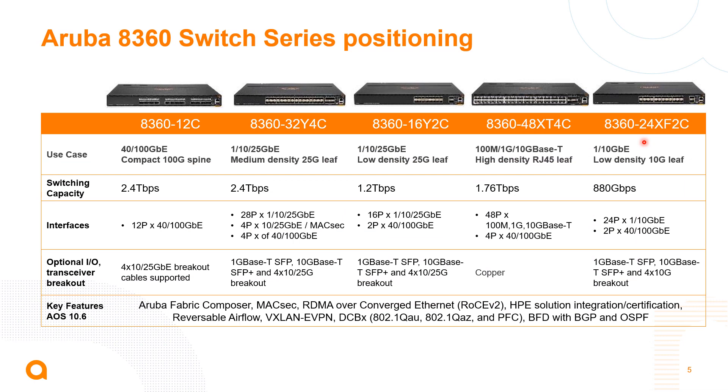There are five models of switches. The 100 gig and the 32 port 25 gig options have 2.4 terabit fabric, the 16 port has 1.2 terabit, the 48 port has 1.76 terabit, and the 24 port SFP+ has 880 gigabits. Regarding interfaces, the 32 port 25 gig option has four MACSEC ports that can operate at 10 and 25 gig MACSEC encryption, while the other 28 ports can operate at 1, 10, or 25 gig.